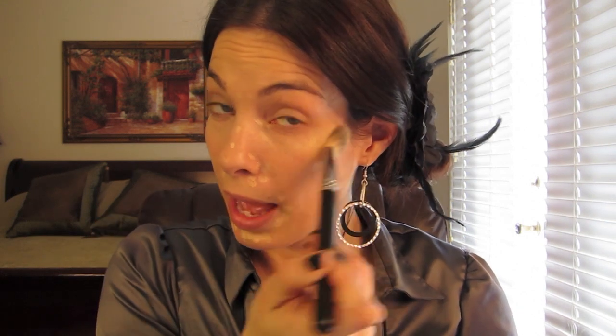I use my concealer brush and my foundation brush — it's an F60 — to blend everything in. But if you don't have this brush, just use your fingertips. If you're on a budget for beauty supplies and you don't have enough money to spend on brushes, don't spend the money on it.